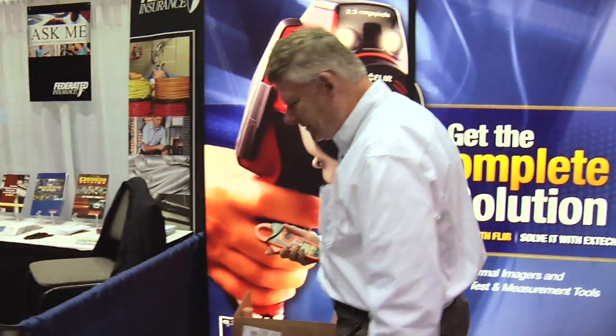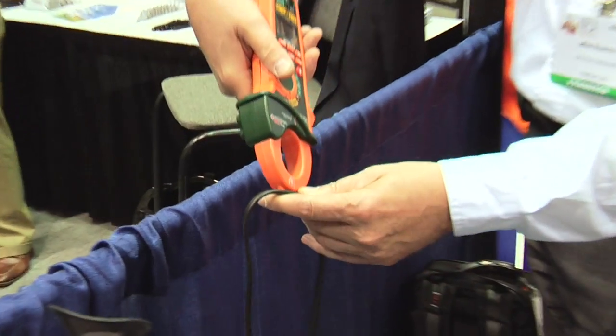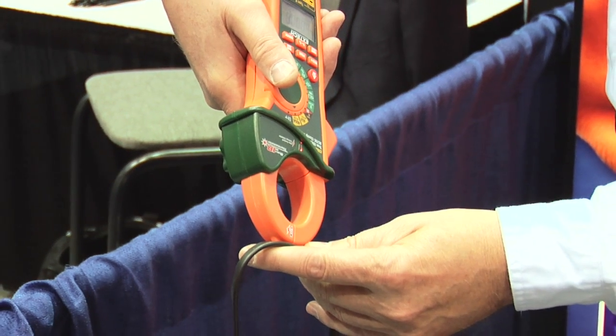We're going to demonstrate the first function. It has a built-in AC volt detector. If I come next to a live conductor, this indicator light will glow to tell me I have a live voltage.